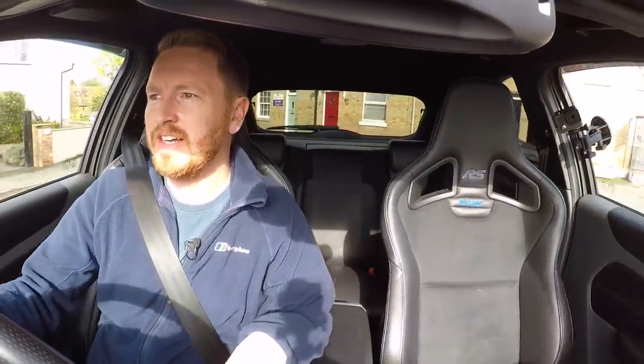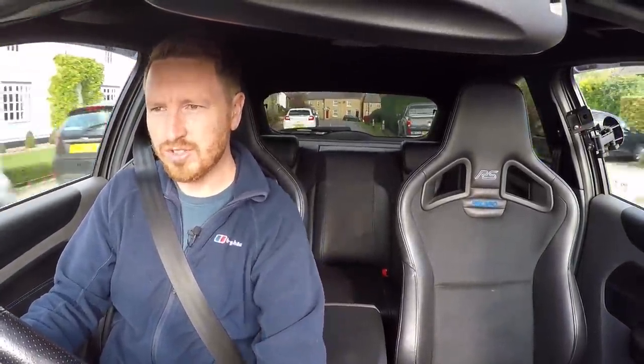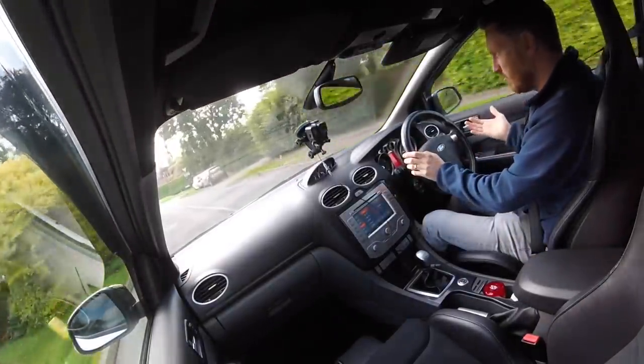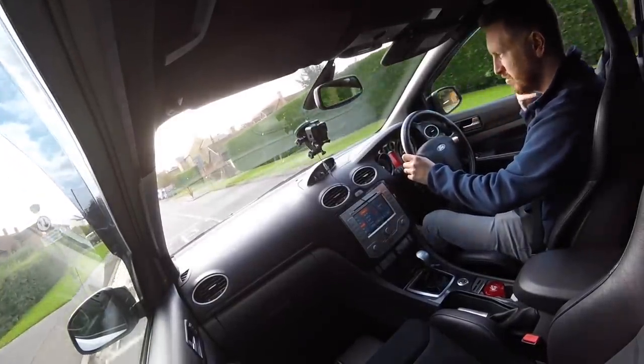I'm going to be comparing it to the Mk3 a lot because that's the RS I owned before. The Mk3 obviously had the engineered pops and bangs and as kind of cool as they were, they would get a little bit annoying. You could turn them off in normal mode but I didn't like driving in normal mode — it felt heavy and horrible. Sometimes I'd just accelerate normally, come off the throttle and get bang bang bang, completely out of proportion to your driving style. Whereas with this, you have to work for your pops and bangs and they're real.